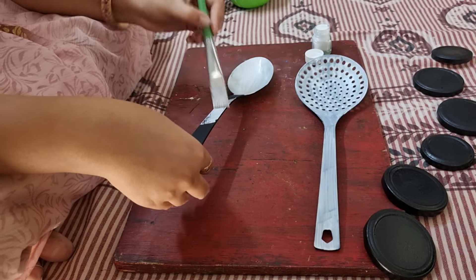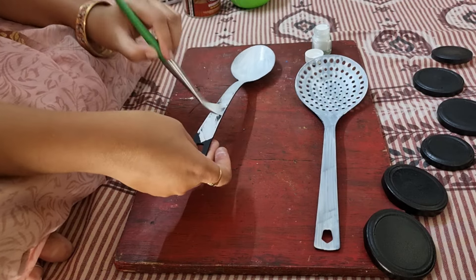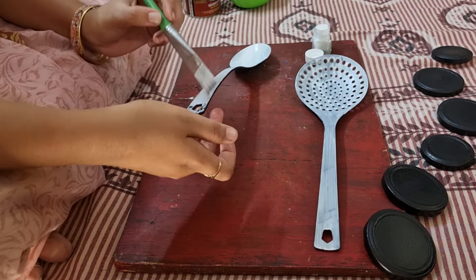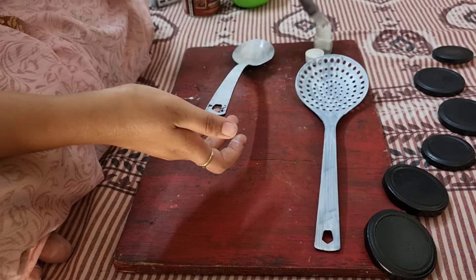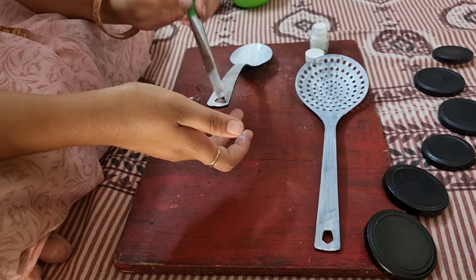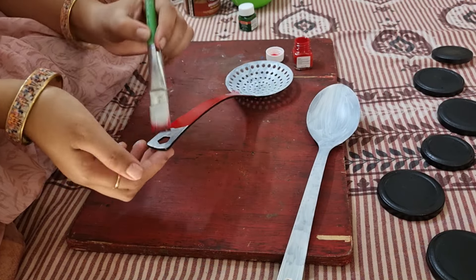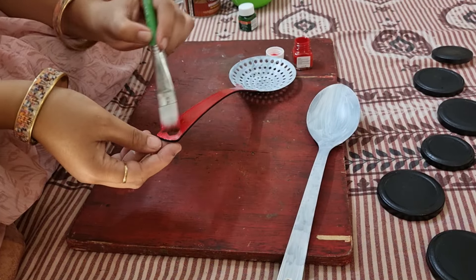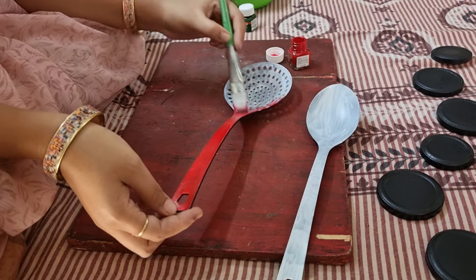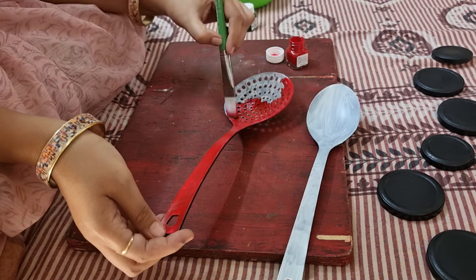So I thought, why not do a makeover? I can use it as a decoration. I painted it with white color as a base, and this is my favorite acrylic color. I have made red color and I am going to do yellow color. I have made it normally but I can also make other designs.